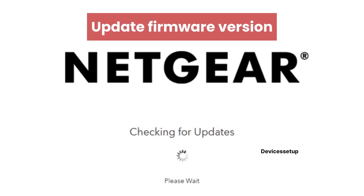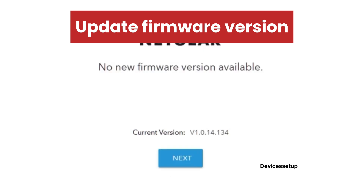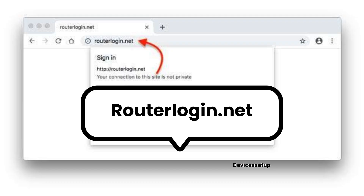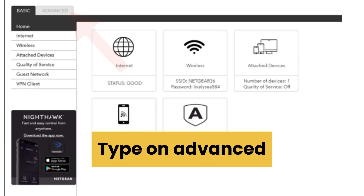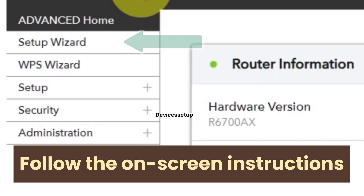If your router shows an App Firmware version available, make sure to update it to the latest firmware, as this will ensure your router has the latest security and features. In case during the browser setup you are logged out of the setup window, you can get back to it by going to routerlogin.net or 192.168.1.1 and hitting Enter. Then tap on Advanced on the Netgear router interface and go to the Setup Wizard option, and follow the on-screen instructions to complete your setup.